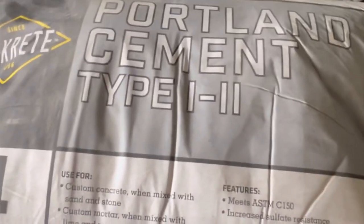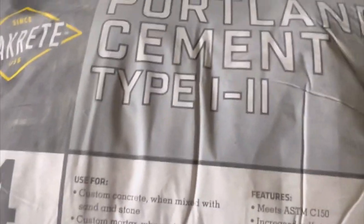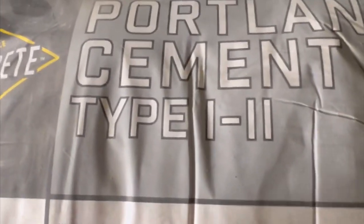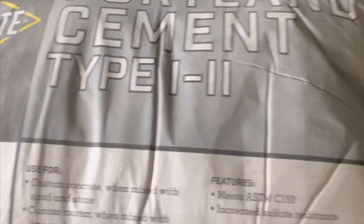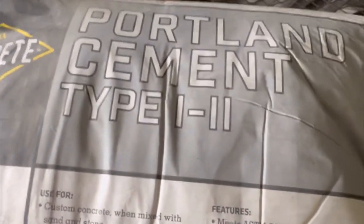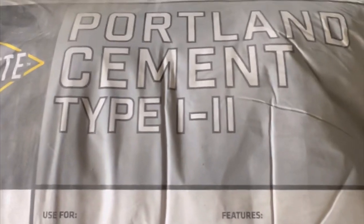Here is the cement — it is straight portland cement, no mix. Sacrete, 94 pounds, it was $20 at Home Depot. It's very important you don't get a mix — you get straight portland cement. It's smooth, there are no rocks mixed in with it.